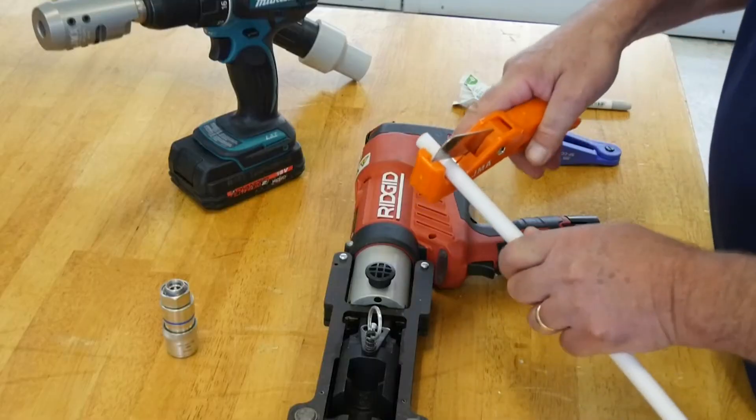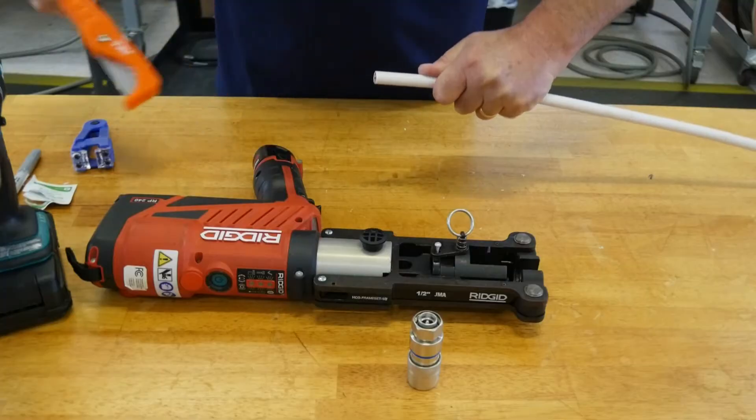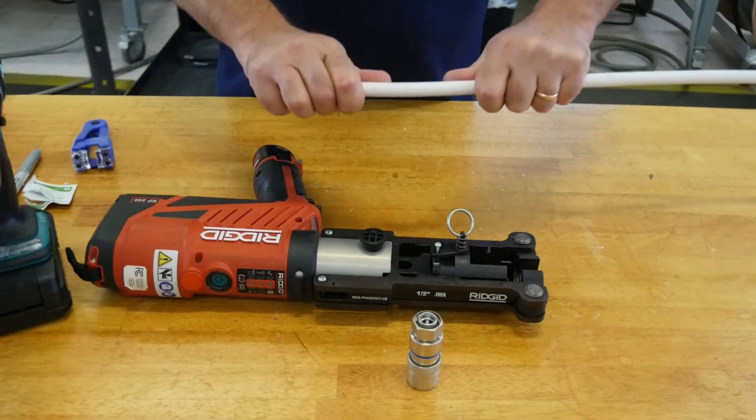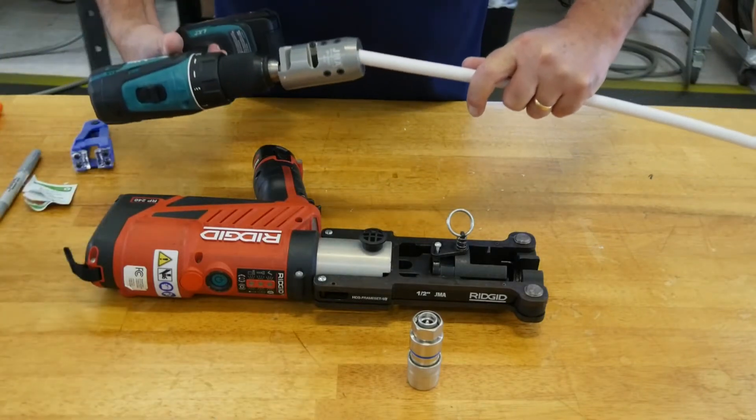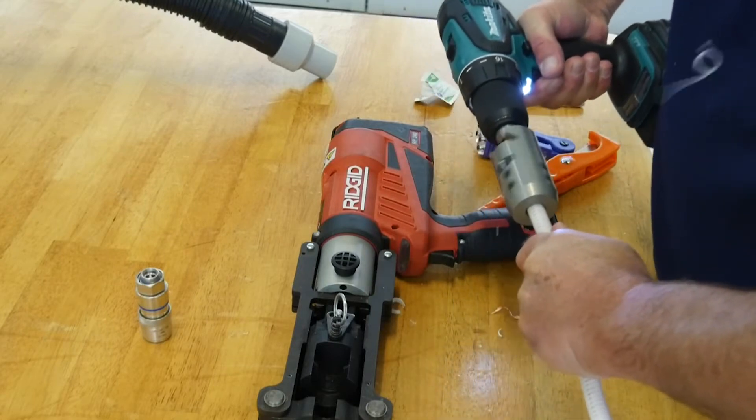Using the RD Cutter S, apply even pressure while rotating the tool around the cable to cut off squarely. Attach the appropriate prep tool to the drill, then actuate the drill to remove the jacket and expose the center conductor.